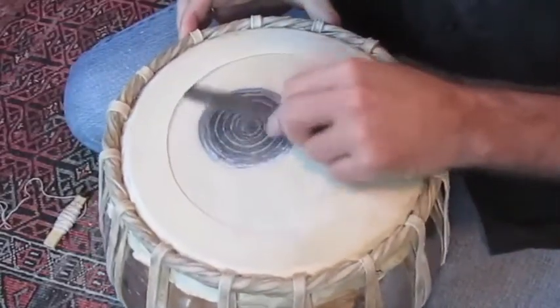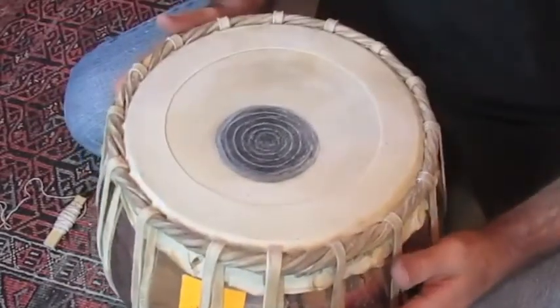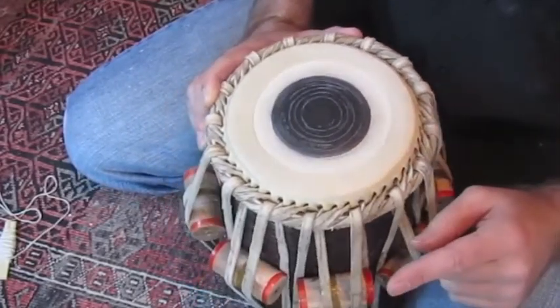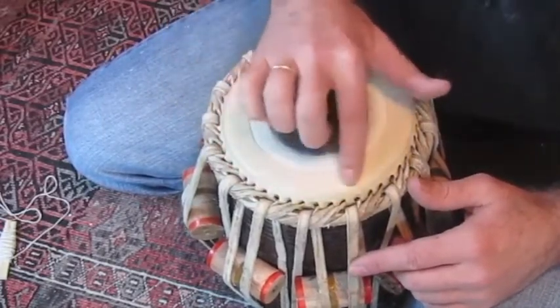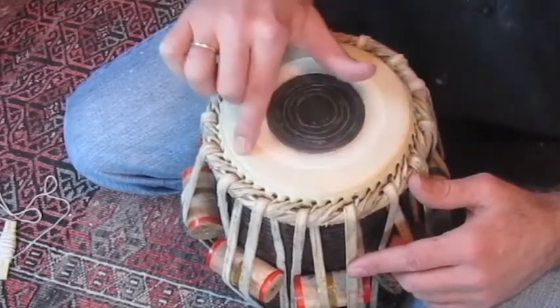Now I'm just going to lay that in there. So that's the process on the daya. Now the process of doing this on the daya is a little more tricky simply because generally there is a string in there already. And sometimes you can see it even creating a little line on your canar.